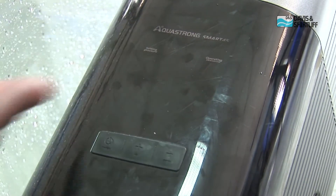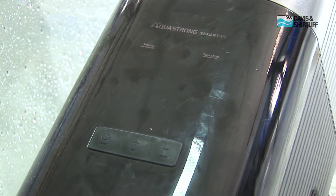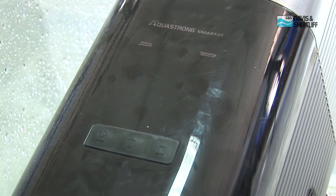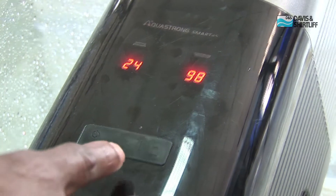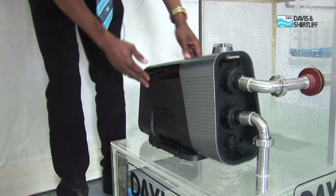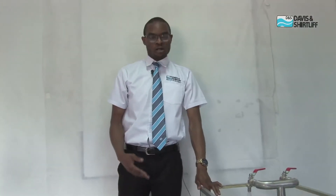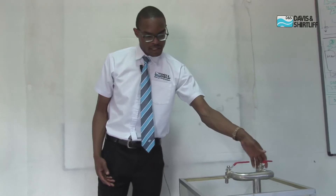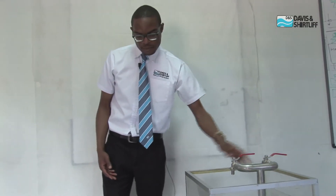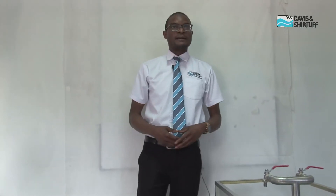This reduction of speed is essentially the most interesting thing about this smart pump. This enables you to have significant savings on electricity costs, as the pump uses less power when you don't need too many revolutions. This pump can also handle hot water — up to about 80 degrees Celsius. So if you have a domestic setup that uses both hot and cold water, this is the most ideal pump for you.